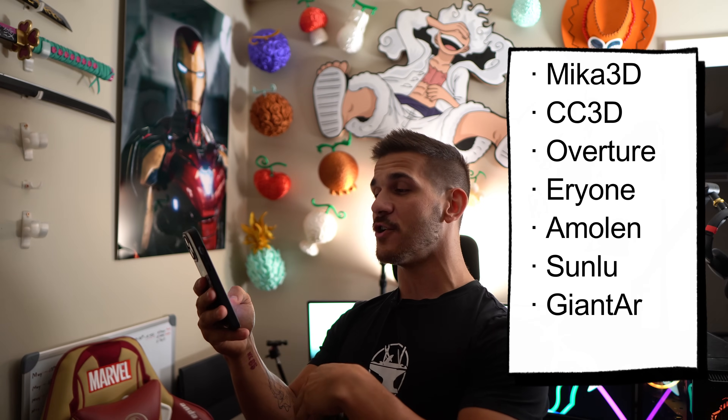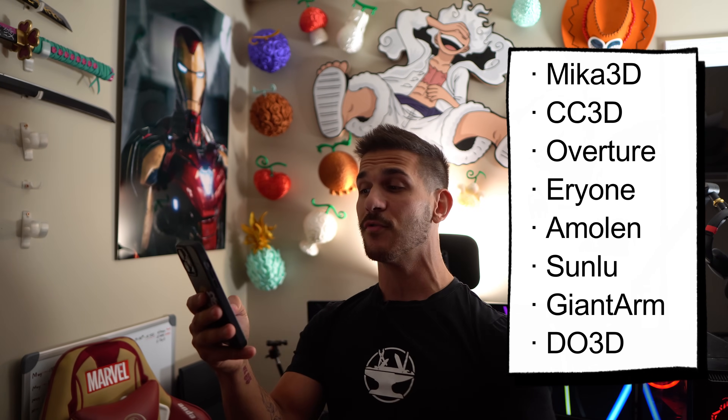Silk filaments are so much better than they used to be, and 99% of the silk filaments I'm buying are right off of Amazon. With a variety of different brands, we have Mika 3D, CC 3D, Overture, Aerion, Amolin, Sunlu, Giant Arm, and even DO3D — no relation to the model company, I think. Sometimes it will show up like Amazon Basics — there's no brand on the roll, it's just silk green filament, and it works.